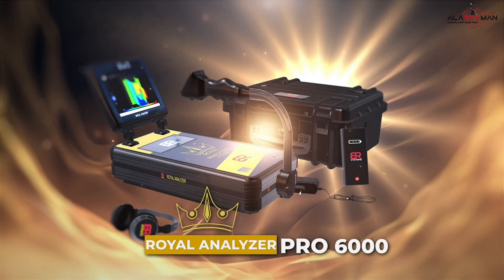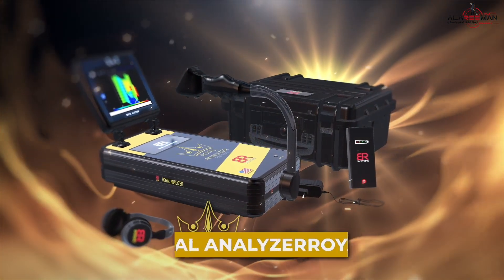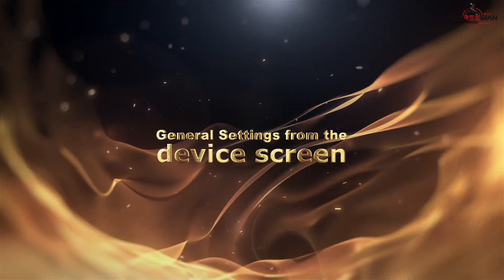Introduction to the Royal Analyzer Pro 6000 device and its general settings accessible from the main screen.